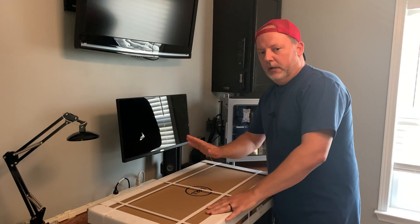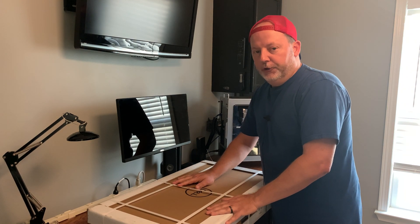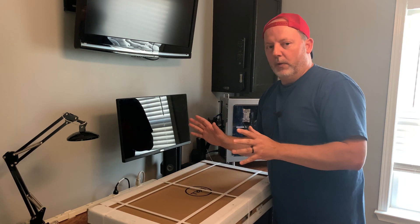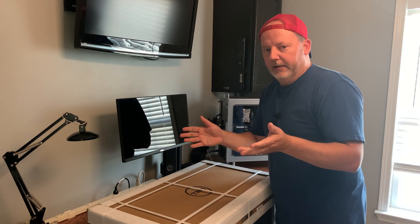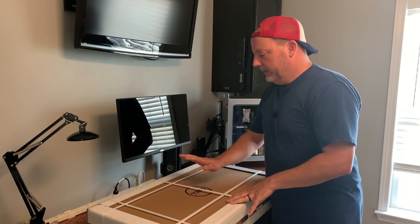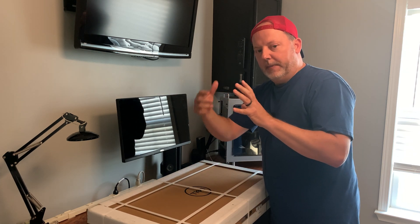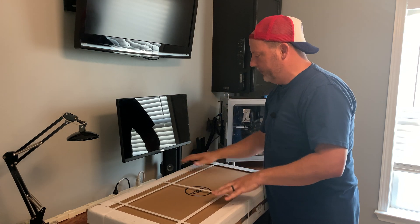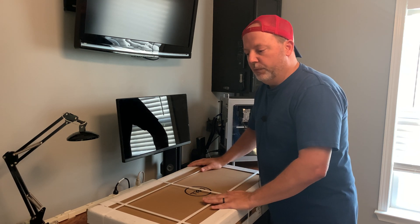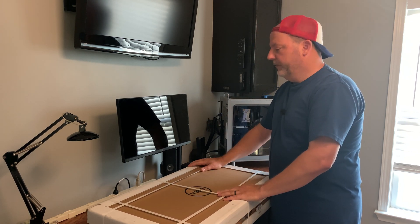So I found a Dell E2720H monitor. It's 1080p still because it's fine for what I do — I still put videos up in 4K, but I do all the editing at 1080p. It has DisplayPort and VGA out, VESA mount with the four screws on the back on a little plate. I got it for $159, where it's regularly $219. So we're going to unbox this, stick it on here and see what we got.